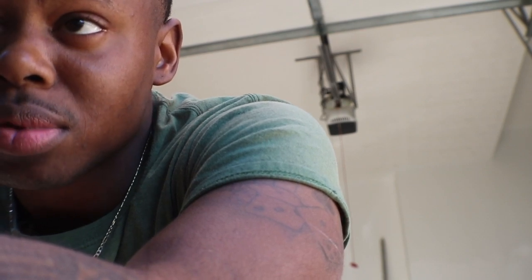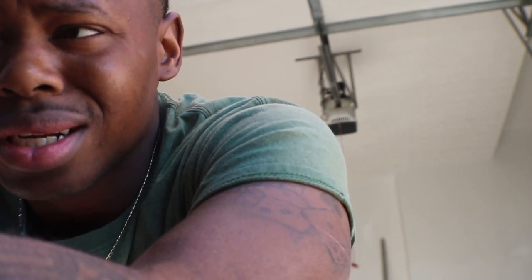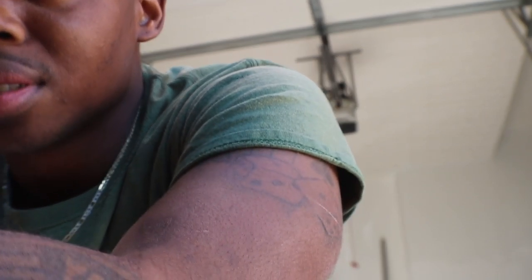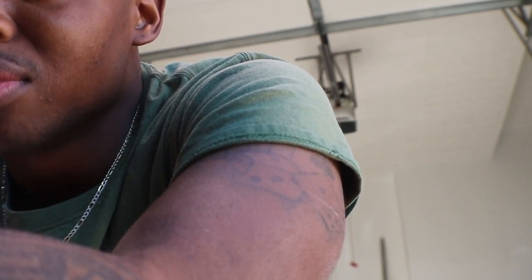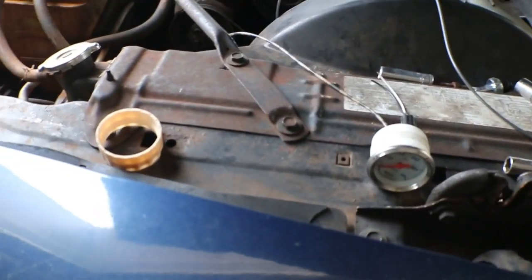It doesn't come on until it warms up, so that's definitely an issue. But when I changed the oil, there weren't any metal shavings, the oil was black, nothing mixed, nothing crazy. So I'd say one more day we'll replace that oil pump. What's up guys, SES, we're back on that Cadillac.